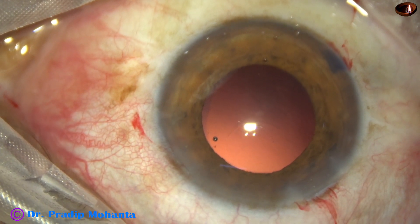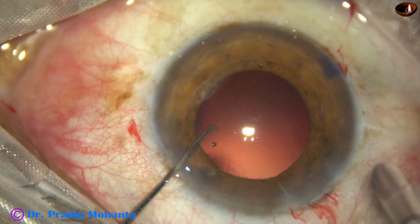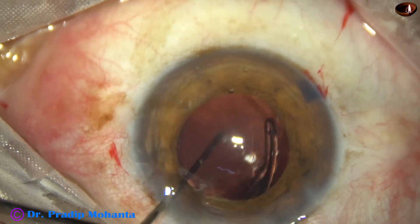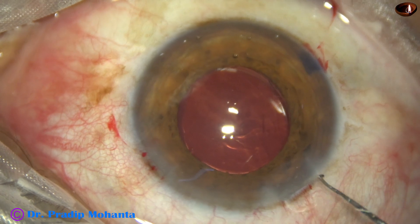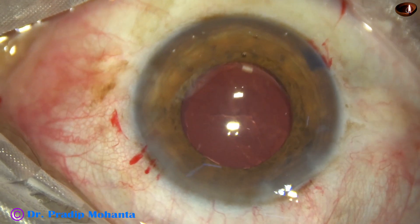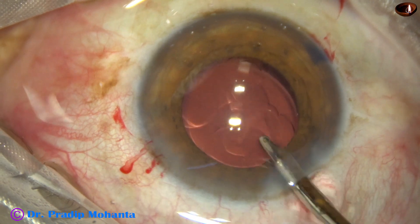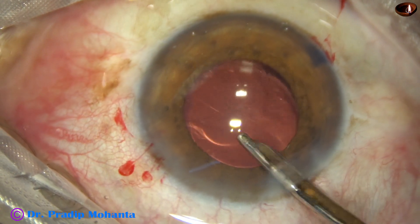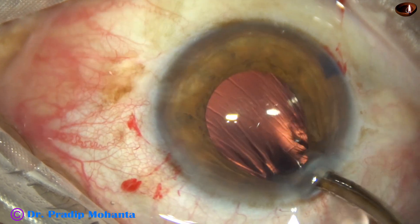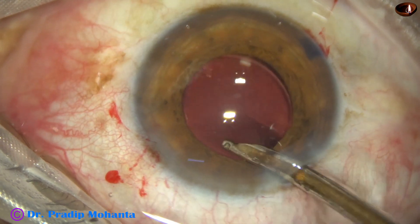Injected visco and now goes the intraocular lens. This is a single-piece monofocal intraocular lens and it has gone in the capsular bag. Rotate the nucleus and place the haptics a little away from the main wound so that I can go behind the nucleus and remove the visco that is trapped behind the intraocular lens.